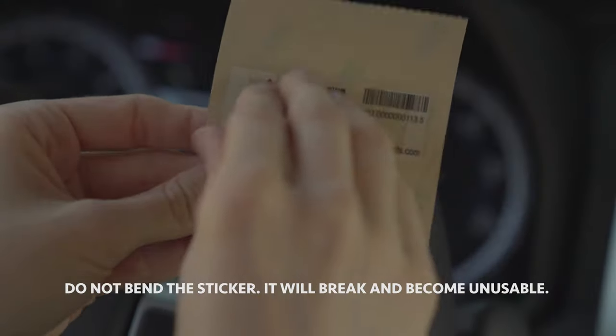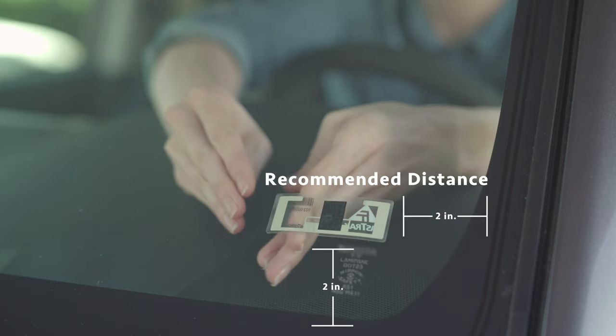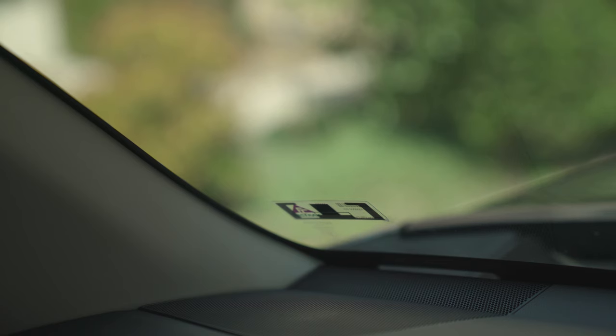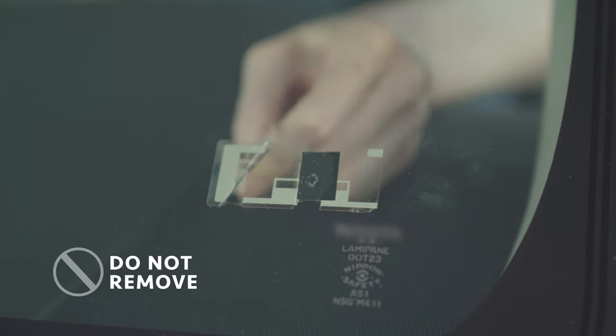carefully peel the sticker transponder from the backing and avoid touching the adhesive. Ensure that the sticker is smooth and flat against the glass. Never try to move or adjust a sticker transponder once it has been installed — it will break and become unusable.